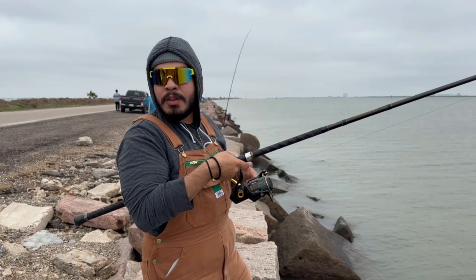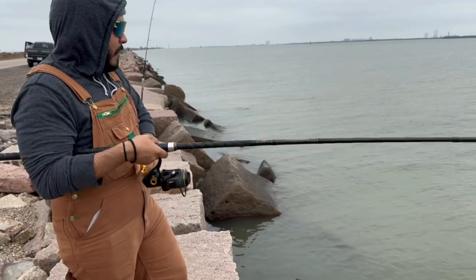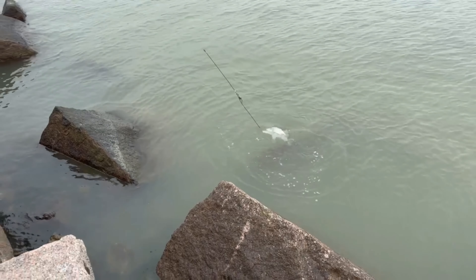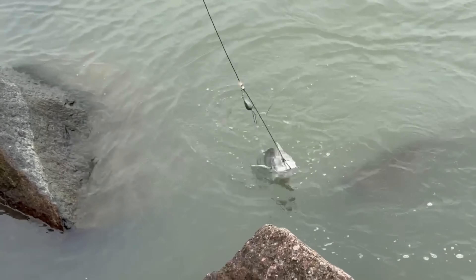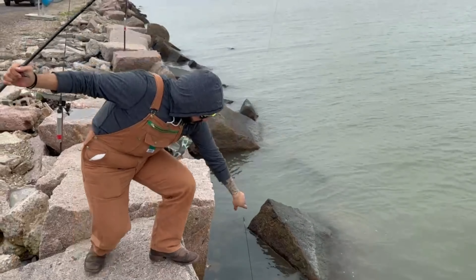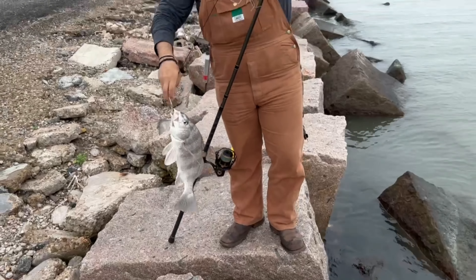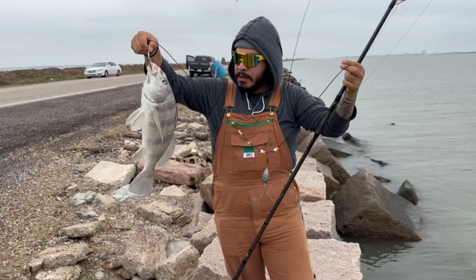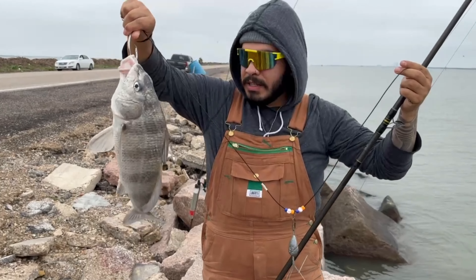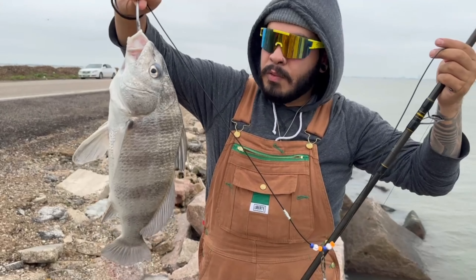We were reeling in all the rods and it looks like — I thought it was snagged, but it looks like I have something on it. It's a little fish. That's a drum. There's a lot of water here. There we go. This is a good keeper, feeding size. We can use it as a roommate actually. But yeah, that's how you do it. Let's see if we can get on a red or a bigger one.